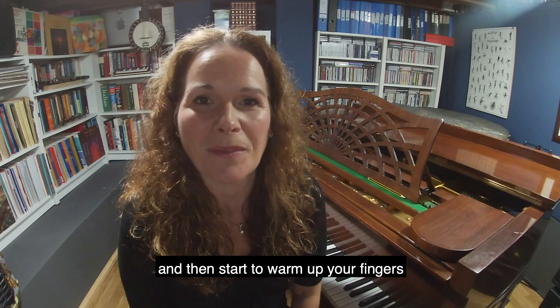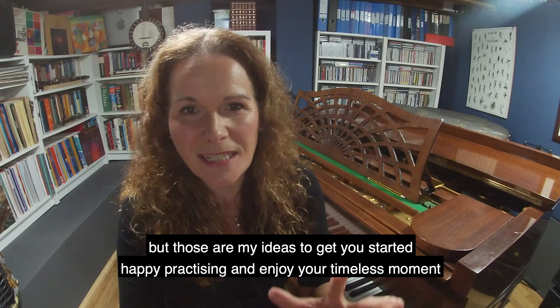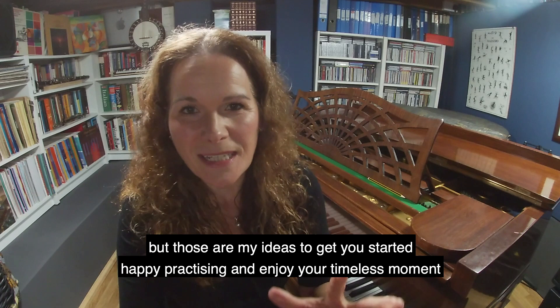So those are my top tips to start practicing, and hopefully we'll be doing some more tips about practicing in the future. Happy practicing and enjoy your timeless moment.